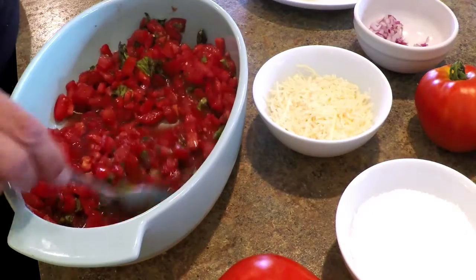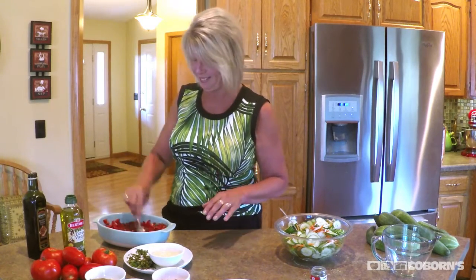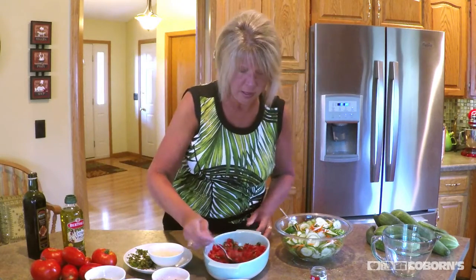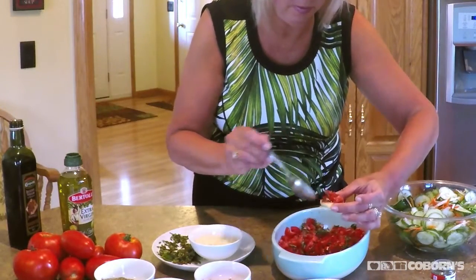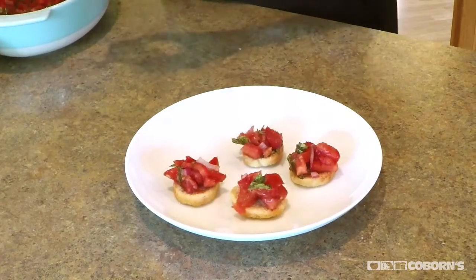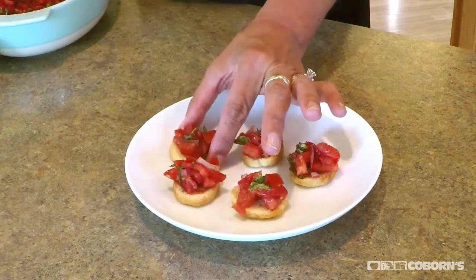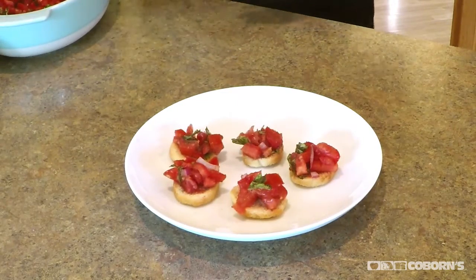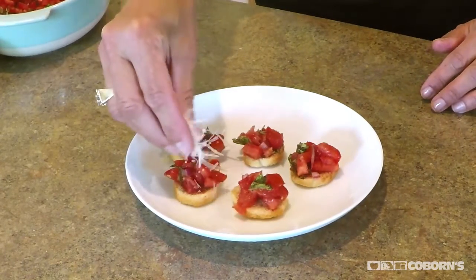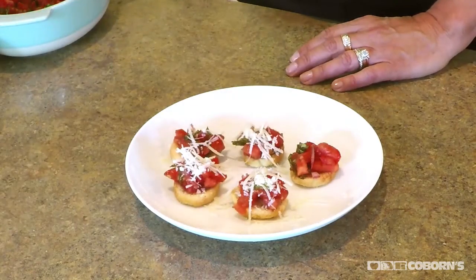Mix that up. I'll tell you what, I am queen of appetizers. Love appetizers. I not only like making them, I love eating them — maybe too much. Now what I'm going to do is put this mixture on little toasts, and then I'm going to sprinkle a little fresh parmesan on the top. It's a great little appetizer, and that is ready to go also.